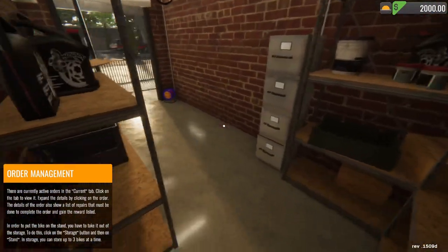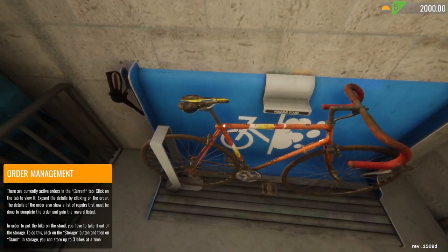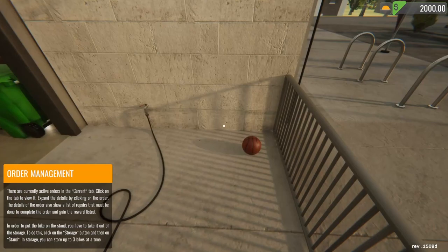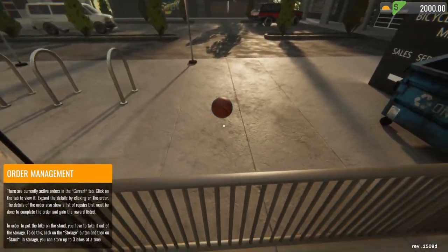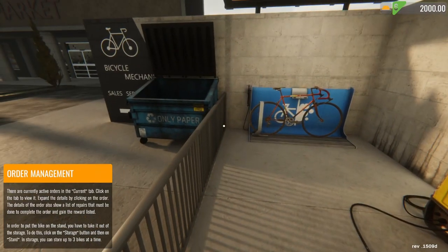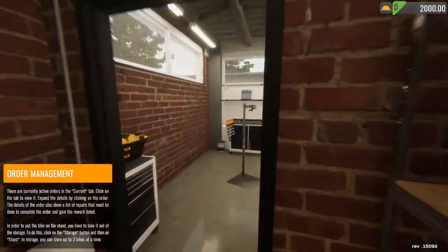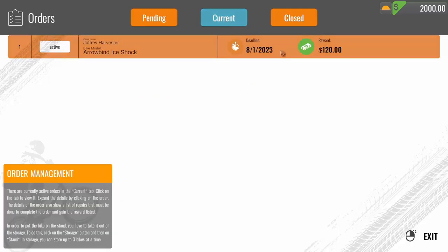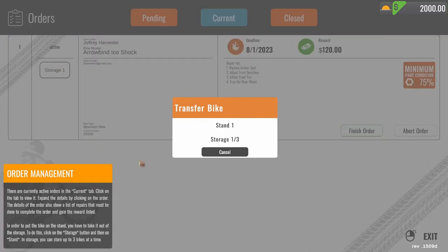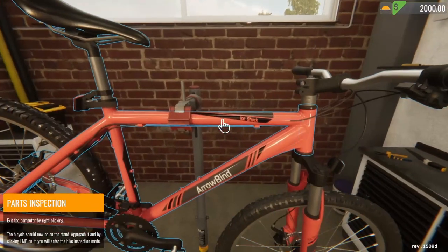Right click gets us out of there. So where is this bicycle? There it is. Tab doesn't access the app — the only way you can access any of this is to come over here. Current order, deadline, it's active. Transfer back to stand. Cool, so there it is. Now we can work on it.